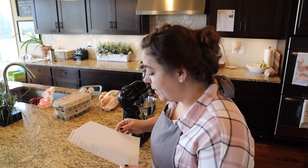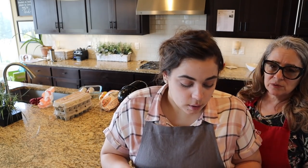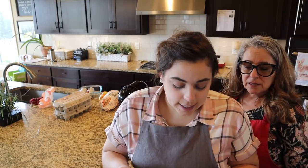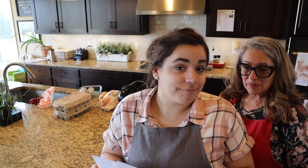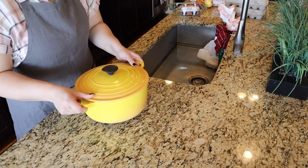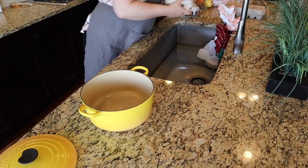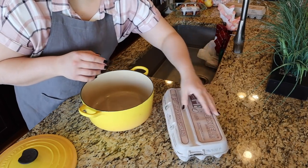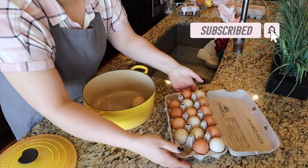We're having about 16 people. I'm going to get the stuffing for the pork loin going, and my mom is going to get started on the cakes. Actually, before I do the stuffing, I'm going to start on the deviled eggs because those can be cooking while I do other things.